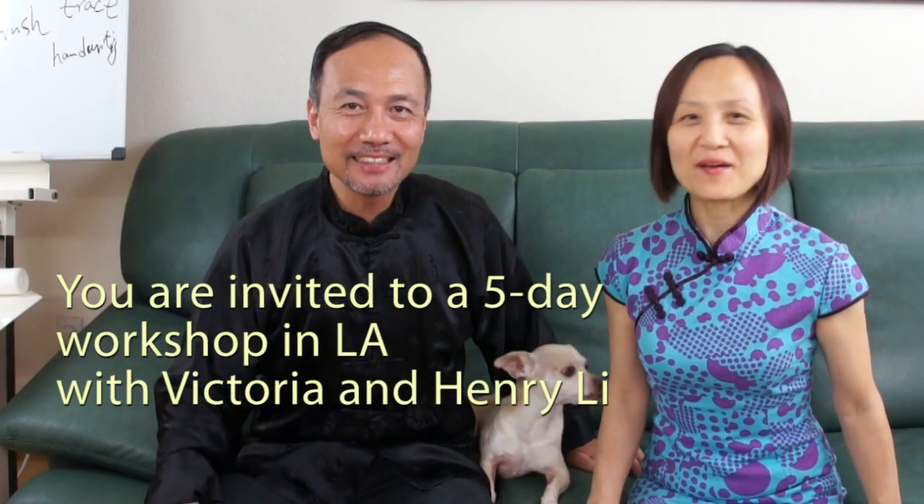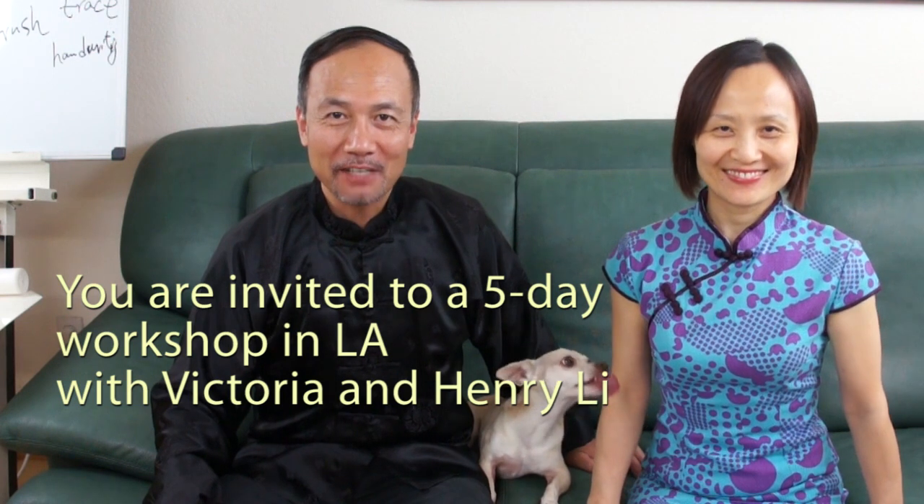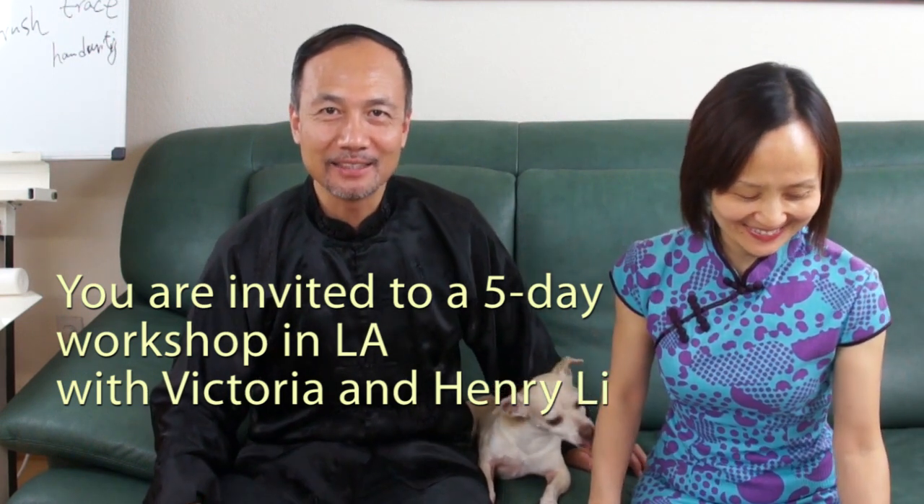Hello everybody! I'm Victoria Lee. I'm Henry Lee. We would like to invite you to attend a five-day workshop in Los Angeles.